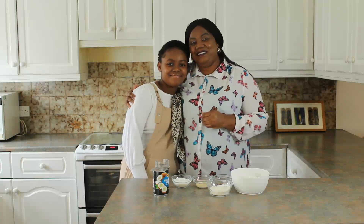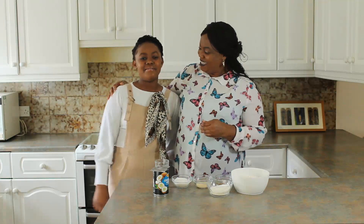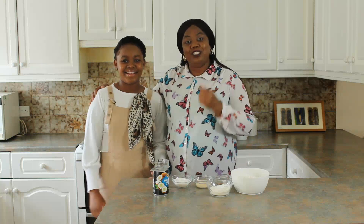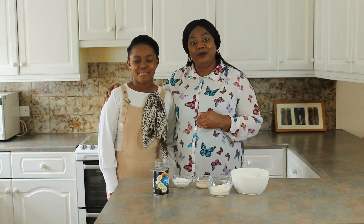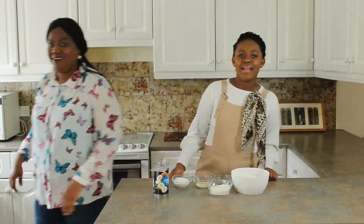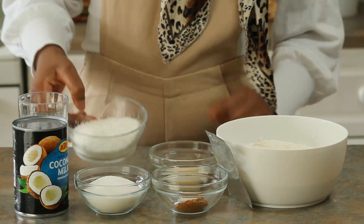Dear viewers, this is my wonderful daughter Temi Lolua. Hi everyone, my name is Temi and this is my mom. And we look alike, right? Yes we do! She is going to be in charge today — I'll just be helping out. So let me leave you with our chef for today, Temi.